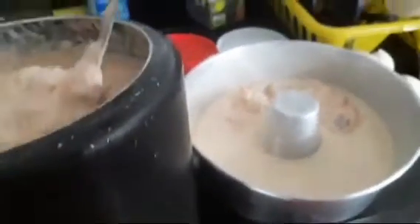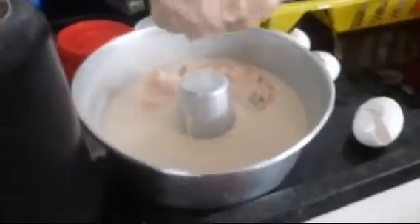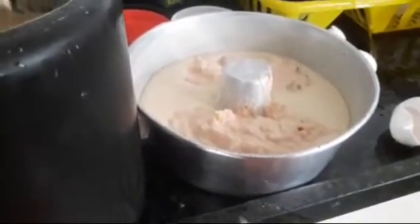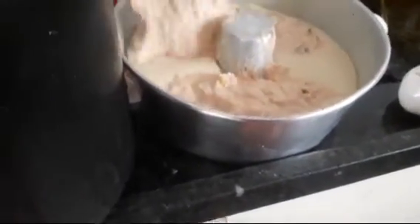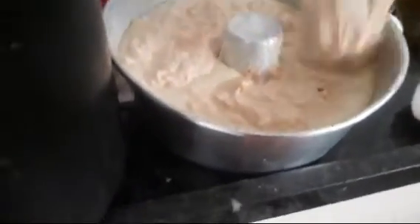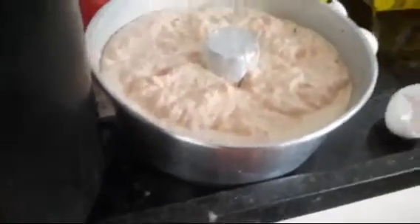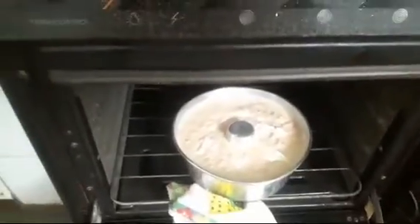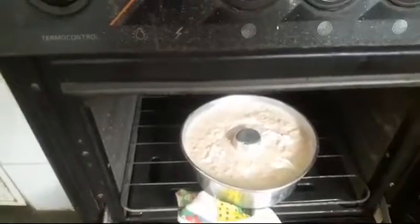Primeira que eu tô recheando. Essa aqui é a primeira que eu estou recheando — é com gosto. Vamos lá pra segunda. Já tinha posto o requeijão cremoso, coloquei mais em cima, puro, ó.